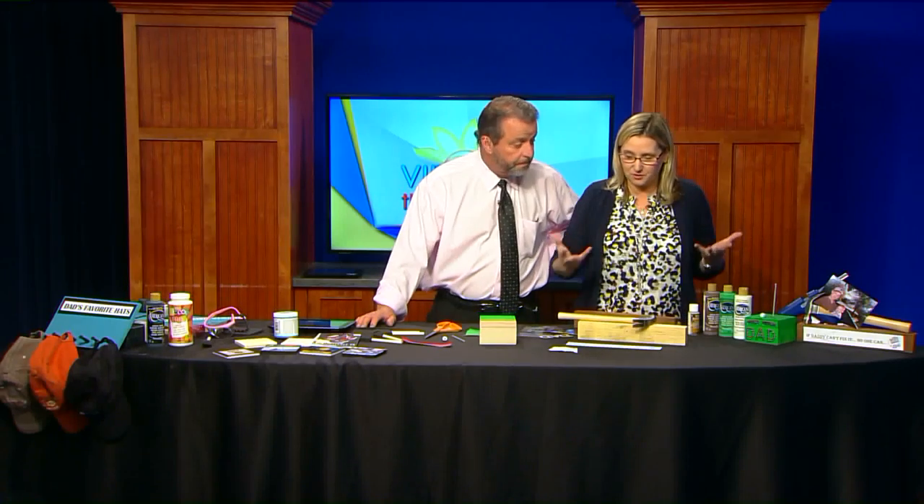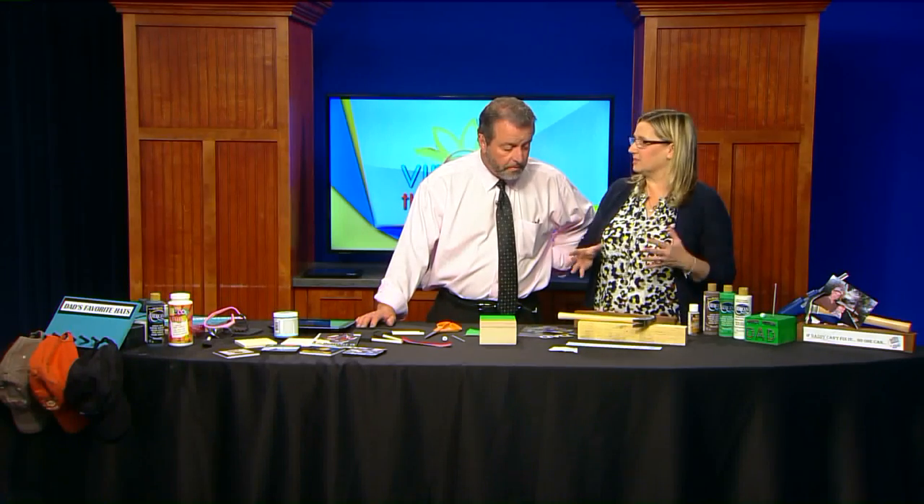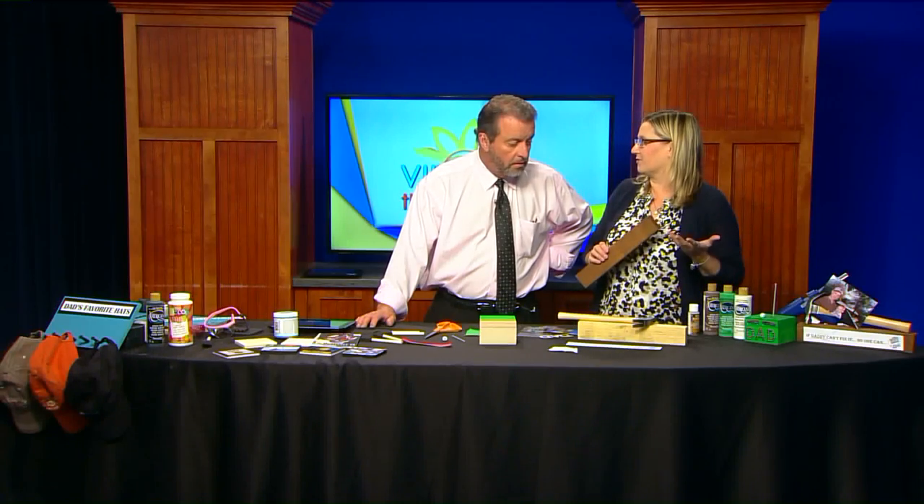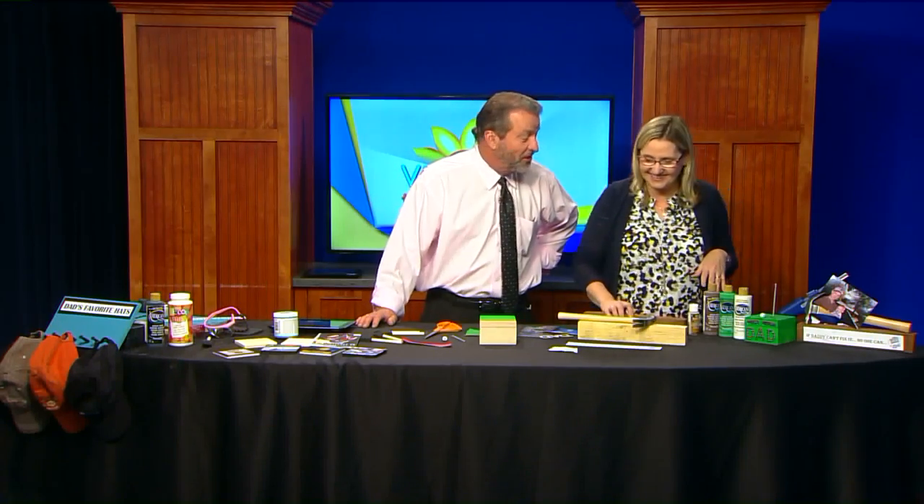I thought of this really cute idea for a picture frame. I headed over to Lowe's and needed a particular piece of wood. Guess what? They have bins of scrap wood for free. So not only are you making Dad a great gift — back the truck up to the door — they've got free wood.